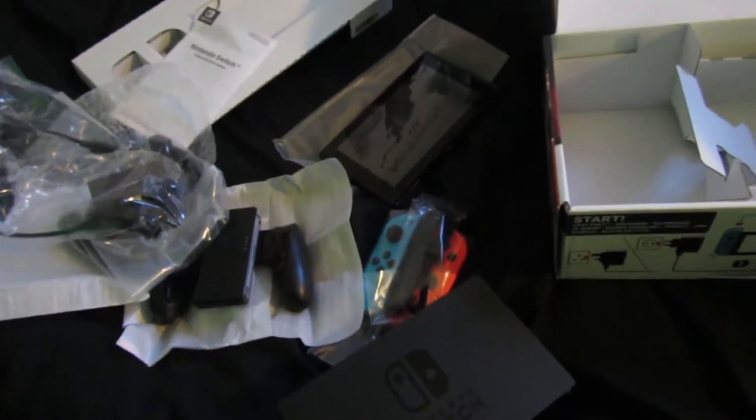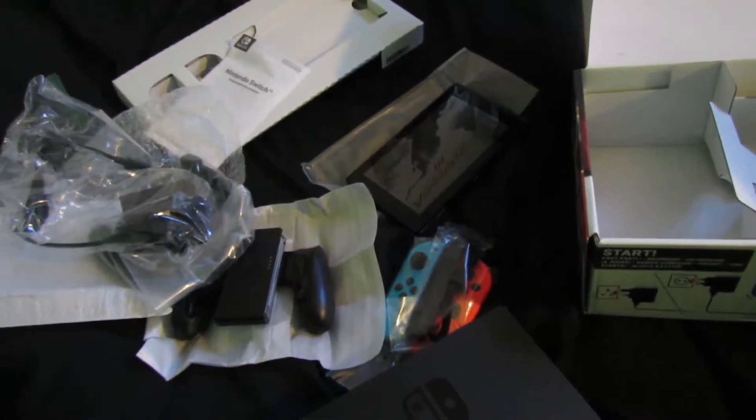I call it a tablet, anyway. But this is the actual console, and I think that's everything — completely empty. So there we have it. That's the Nintendo Switch. So I'm going to set this up and we're going to see it in action.